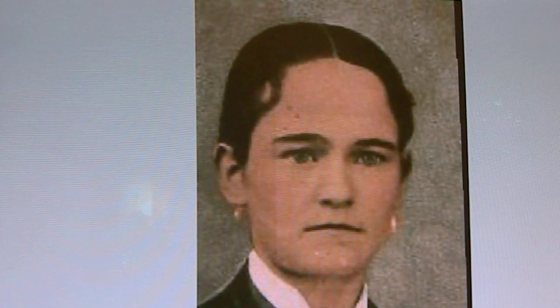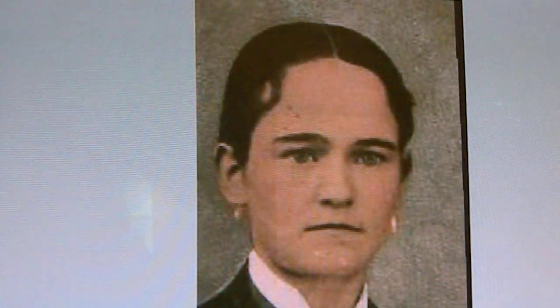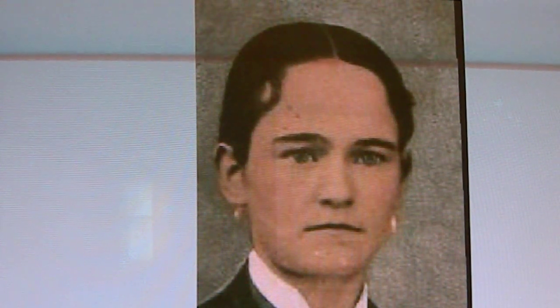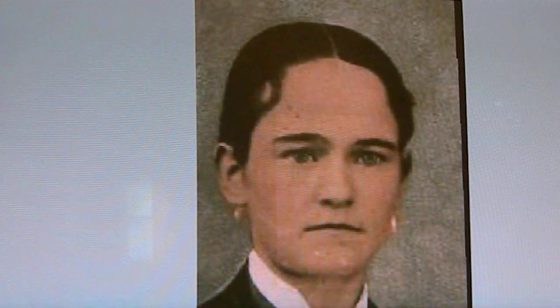We never knew who the Hispanic female or Hispanic male might have been. We had these stored away. Just recently we did a little research on Paulita Maxwell, who was the girlfriend of Billy the Kid, and we got this tintype out of storage and did a little comparison.